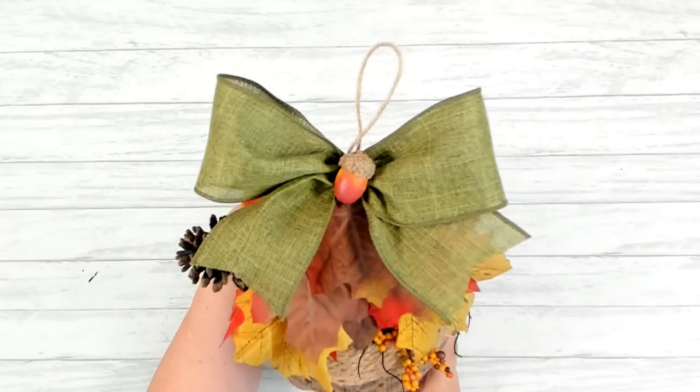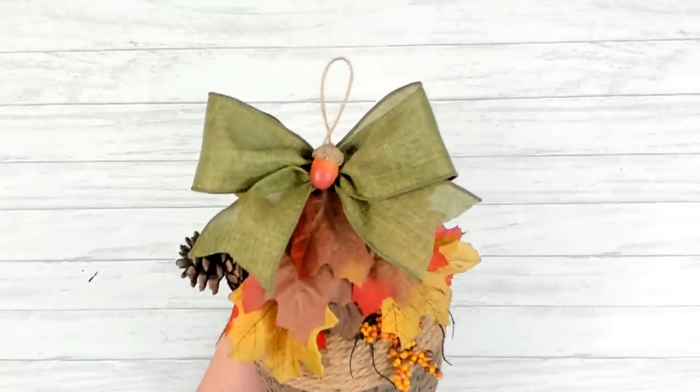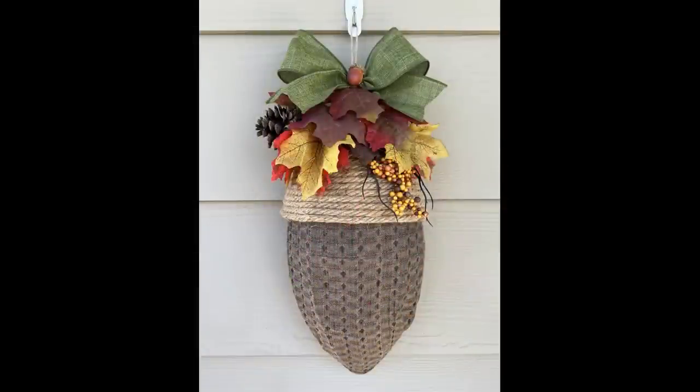And there you go — we are all done! I think the bow and the acorn were the perfect final addition for my acorn wreath. This is a very budget-friendly craft; it'll cost you less than $15 to make this beautiful and unique acorn wreath. I hope you enjoyed today's tutorial — if you did, please give me a big thumbs up and show me some love in the comments. This really does help support my channel. Thanks so much for stopping by — it's always a pleasure to see you. I hope everyone is staying happy, healthy, and strong. Have a great day and I'll see you next time!